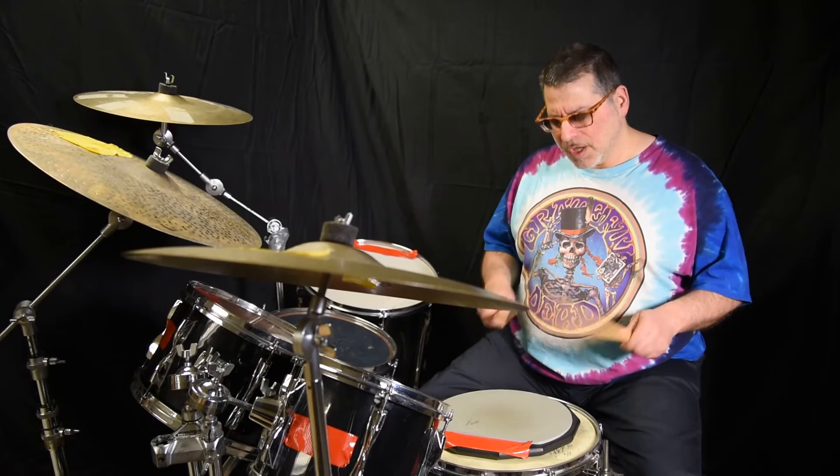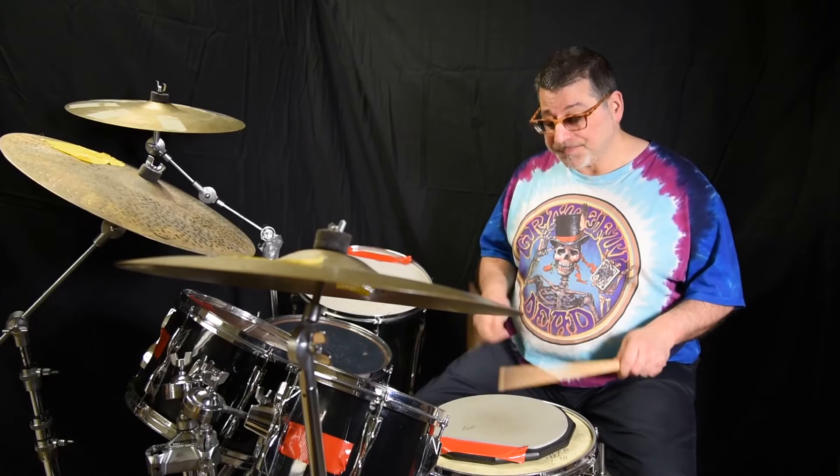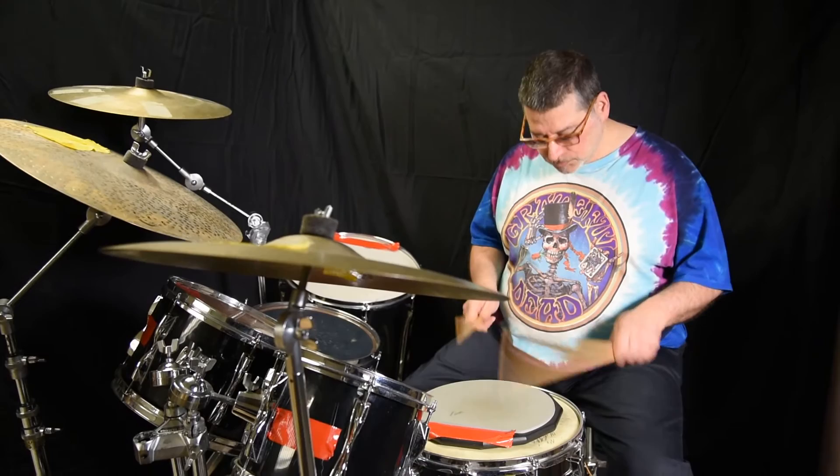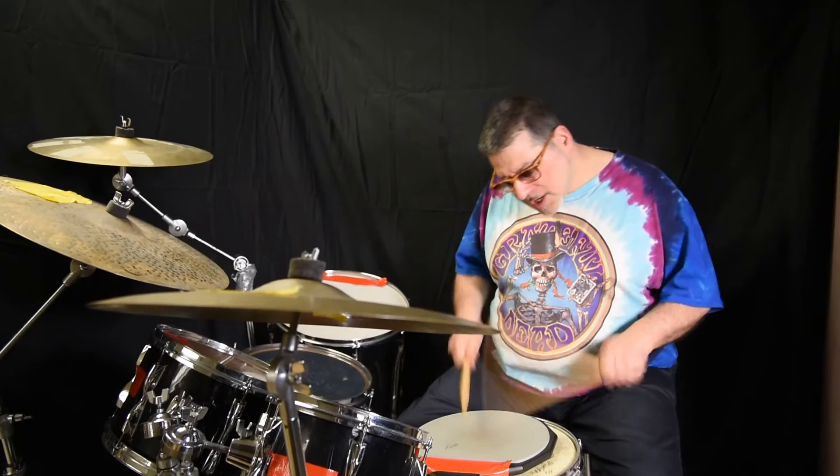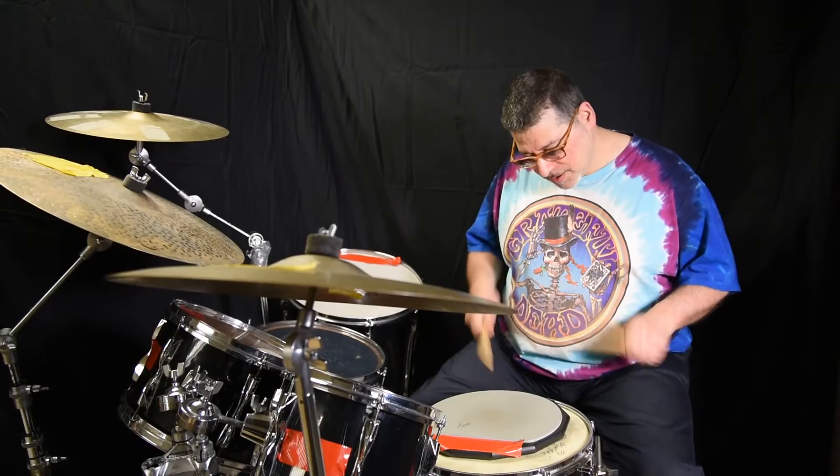When you increase the tempo and want to play louder, you incorporate a little more form. But that initial double stroke roll — see, that's wrist right there.